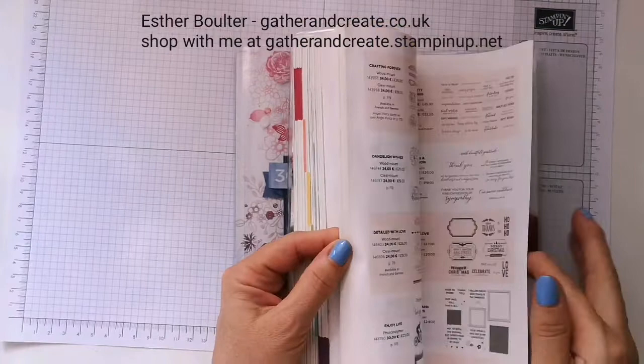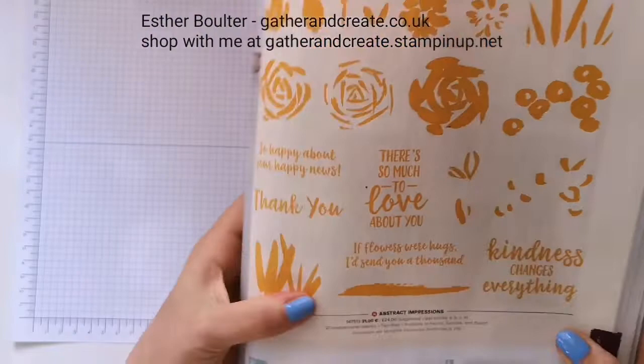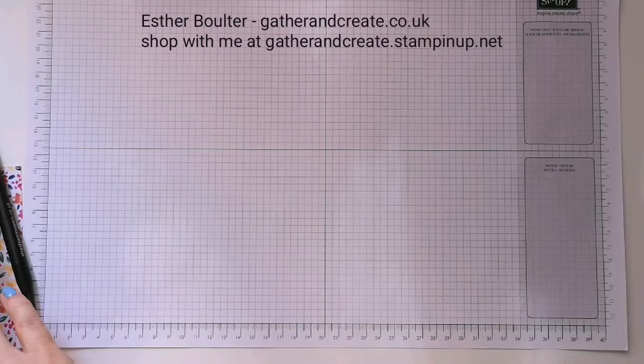I thought for a second I might be able to remember the page number of the Abstract Impressions stamp set, but that was not to be. This is the stamp set — it's just used on the inside. I've done some other videos using the dies, which are beautiful. So let's get going on today's project.